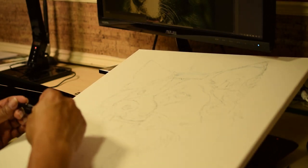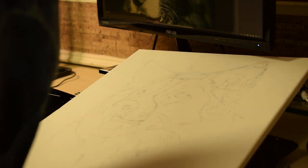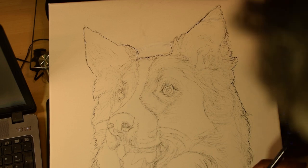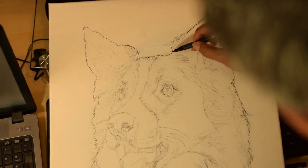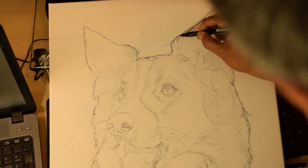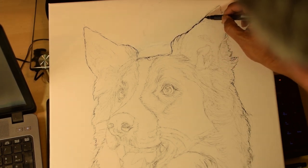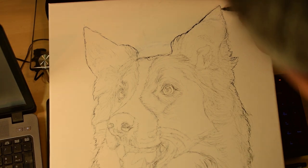The white acrylic paint will dry in less than 10 minutes. Once I'm happy with the sketch, I go over the outline with a marker again to help me see where to cut the frisket film. Since the outline is full of fur, it doesn't have to be very precise.